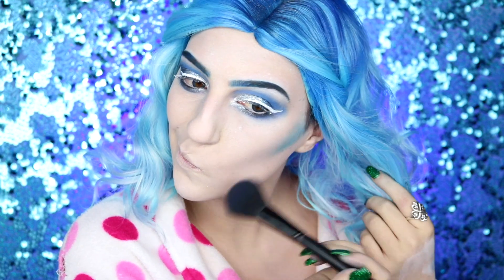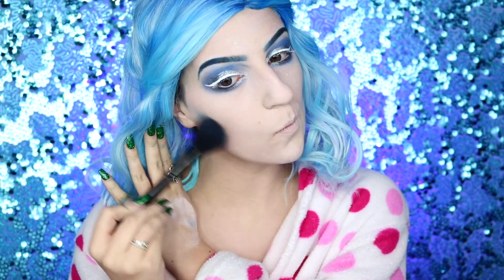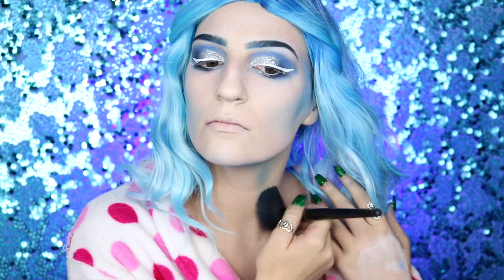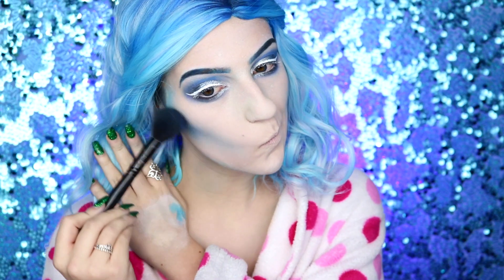I'm going to be using these blue shades as our contour. You definitely want to make sure to blend as you go because we don't want a harsh line, and you also want to blend this down to your neck and chest as well. I'm going to be deepening this up by taking the darker blue to make sure we have a little bit more dimension and that the contour looks more realistic — despite the fact that it's literally blue contour.